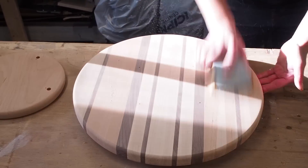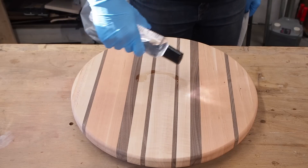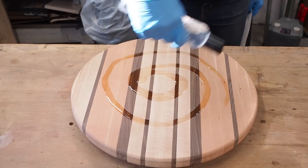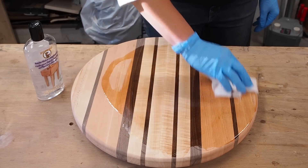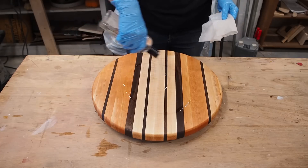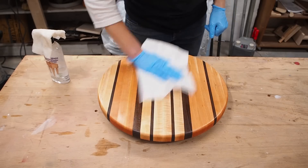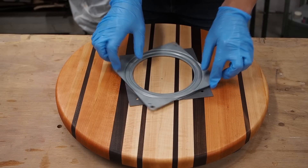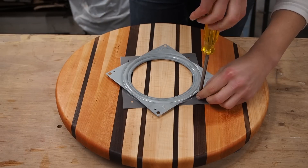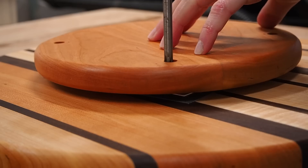Before attaching the hardware, I gave it one final sanding, then vacuumed and wiped off all of the sawdust. I finished the board with some food grade mineral oil, applying a generous coat and letting it sit for 20 minutes. I repeated this process four times and then finished up by wiping off all the excess oil. I could now line up the hardware with the pre-drilled holes, starting with the top and screwing it down, then positioned the bottom piece and screwed it down from above.